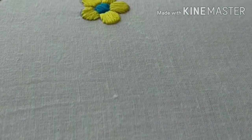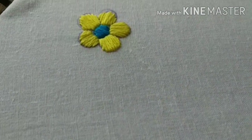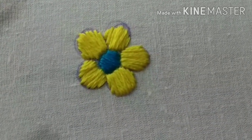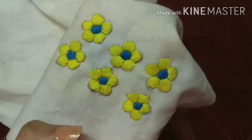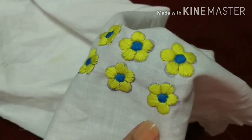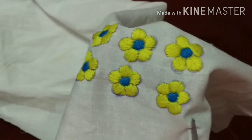And this is our flower ready! So guys, I have made six flowers here. And now we have a very careful job to cut the flowers.